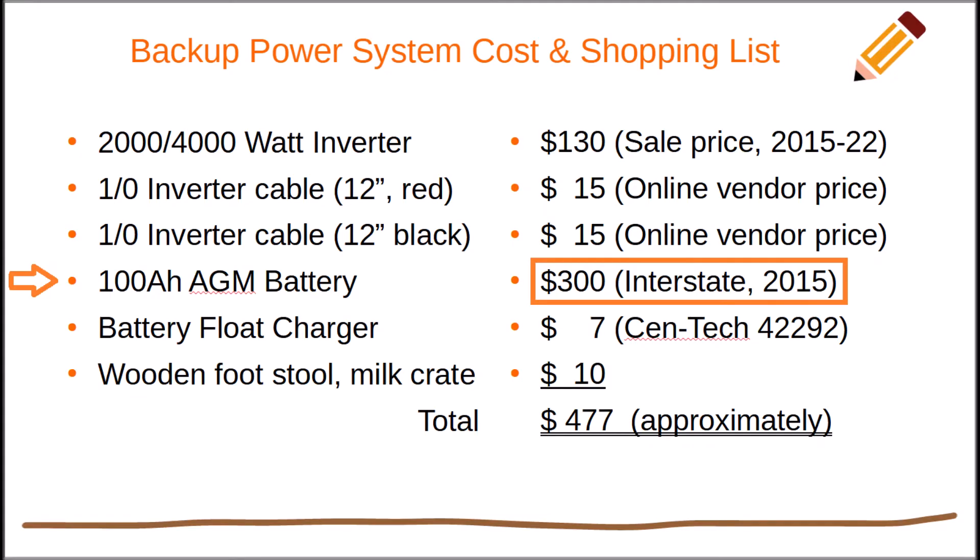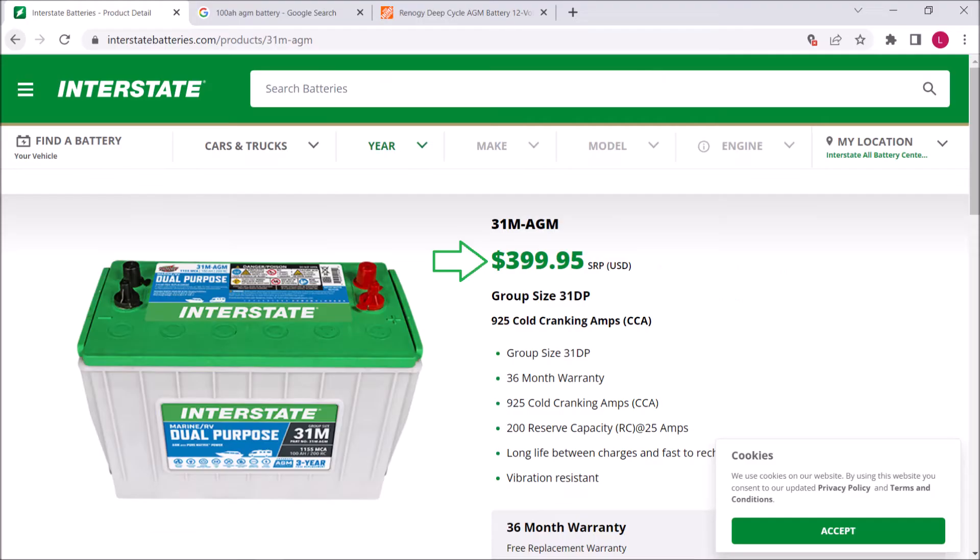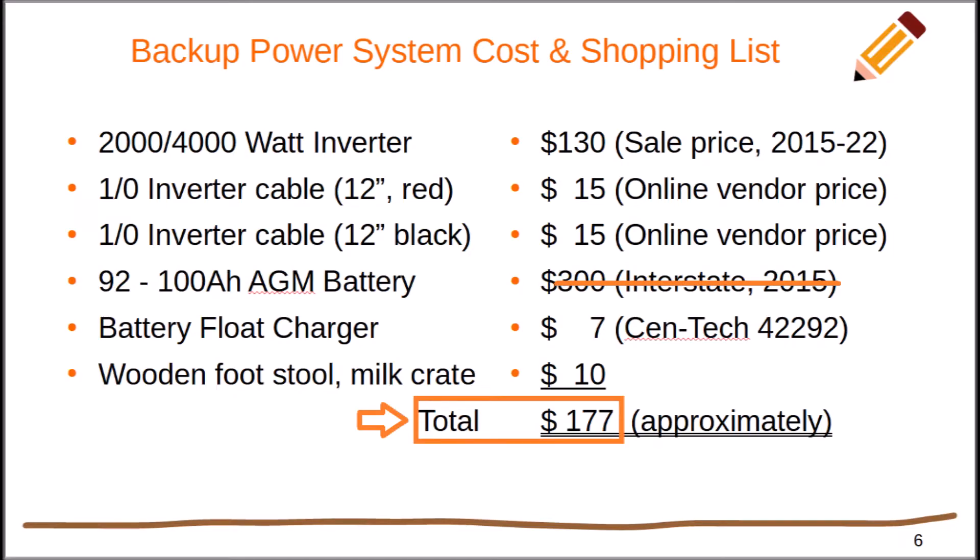The most expensive item in our backup power system is the AGM battery. The same $300 100-amp-hour battery that I bought back in 2015 costs $400 now. I tried to buy another for use in the backup power project this summer, but no discount for me. So what if you could use a battery that you already own? Maybe even a recently discarded RV or marine battery — that would bring the cost down. Let's try it.